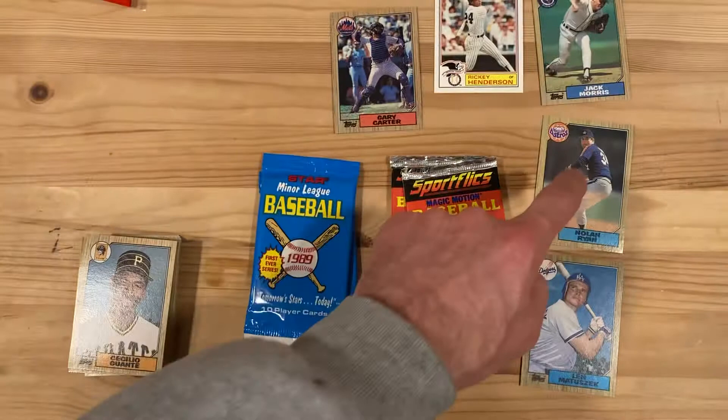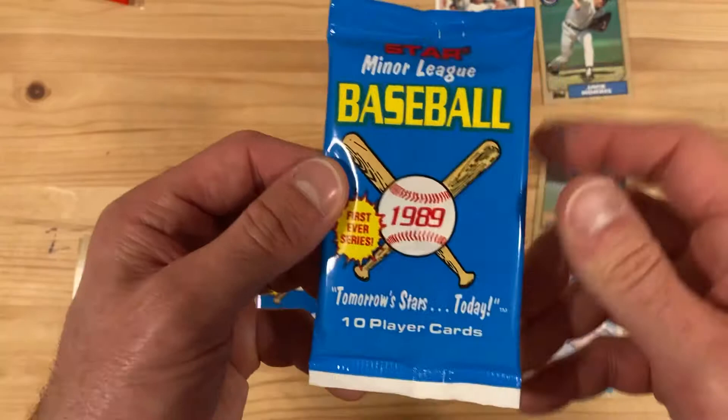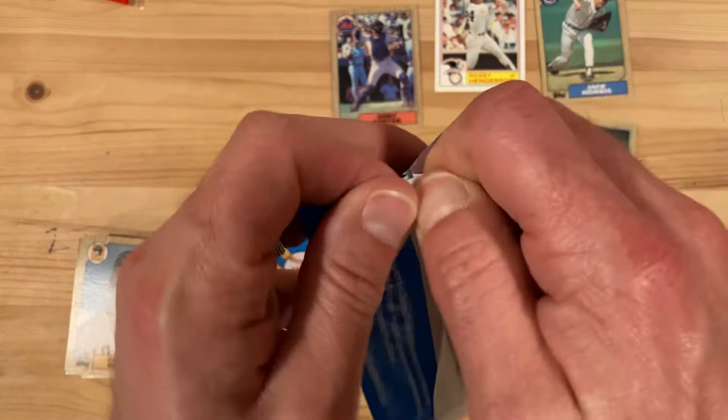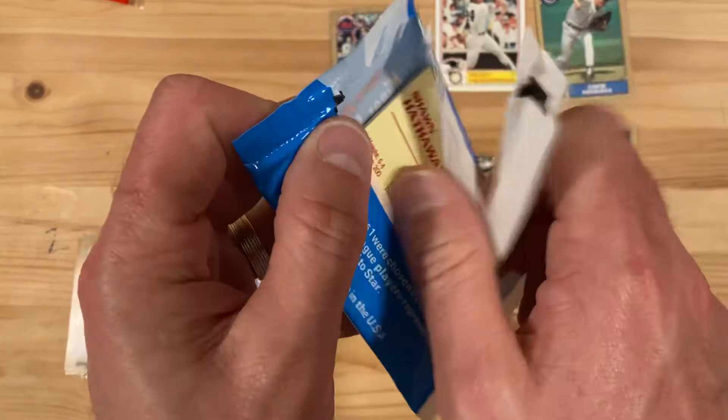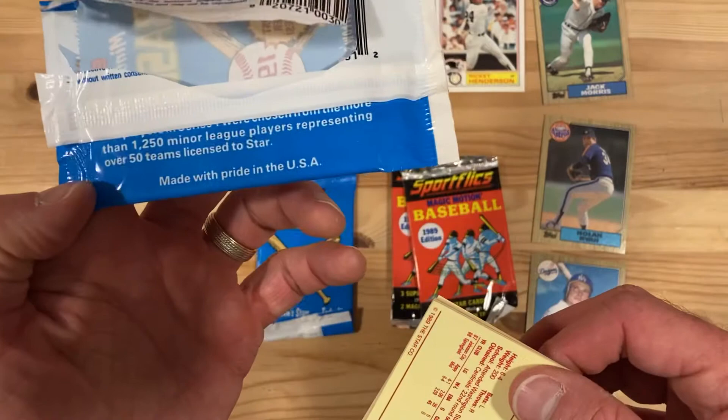Let's jump to minor league. I have no idea what to expect in here. I've opened minor league cards before, but primarily the Line Drive. I don't know that I've ever opened Star Minor League before. I know about them and I've had the cards in my possession, but never a pack. These packages are kind of weird and hard to open. It says 'first ever series' — doesn't say if it's double-A, single-A, or triple-A, so we'll see what we find.